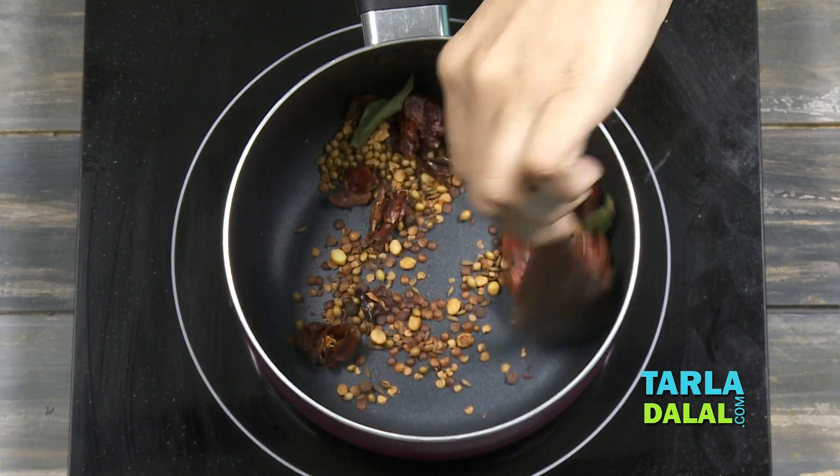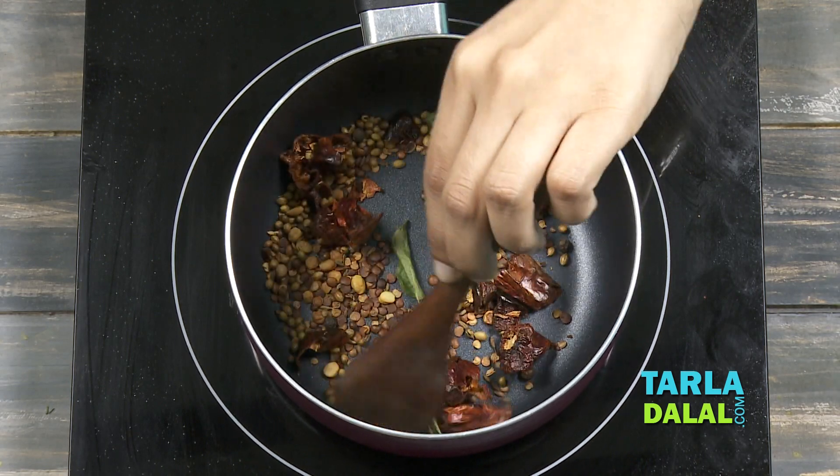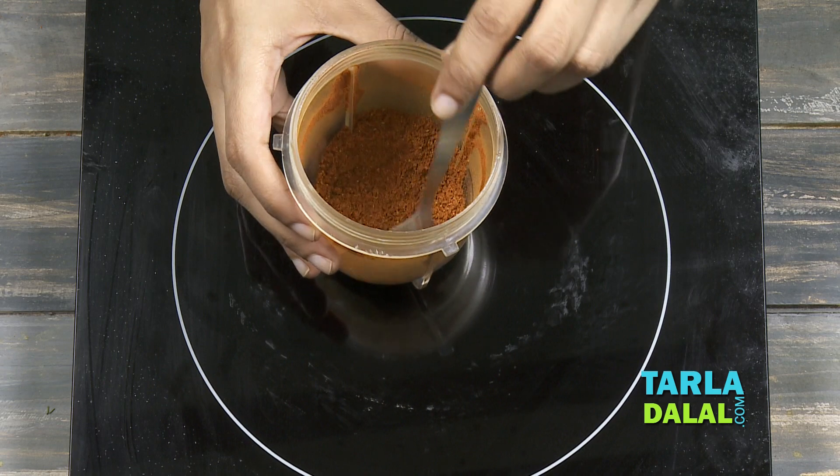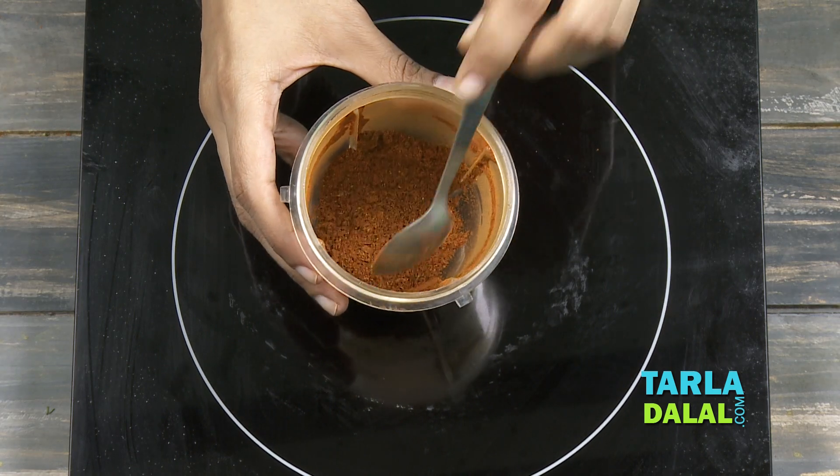So it has been dry roasted well. Now we'll cool this completely and blend it in a mixer till it's smooth. So the Rasam powder has been blended — see how smooth and nice it is.